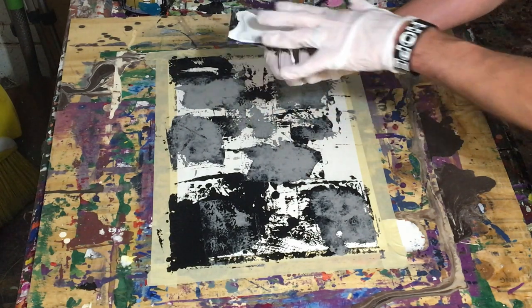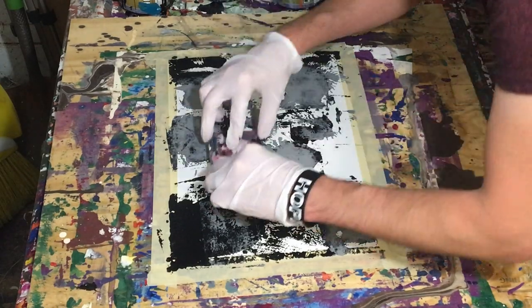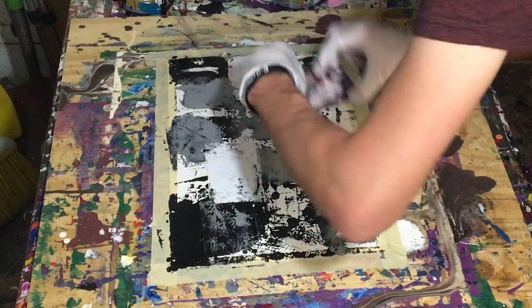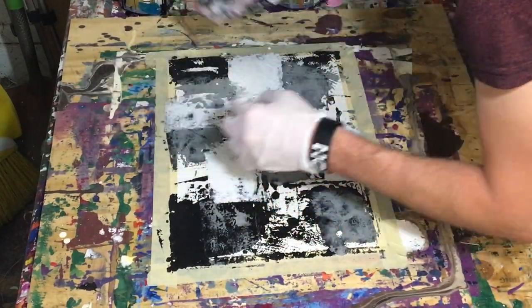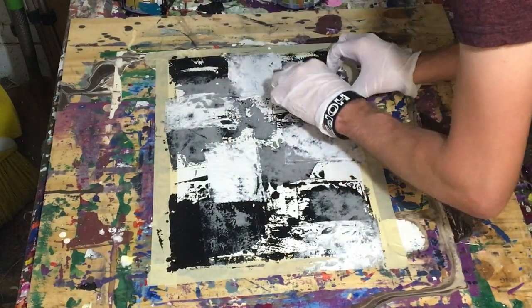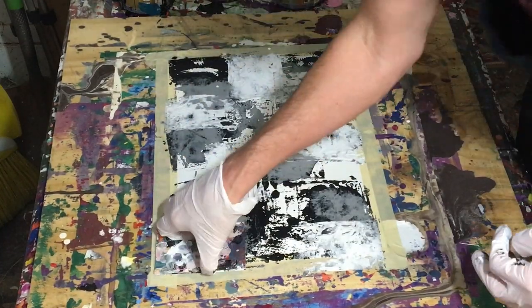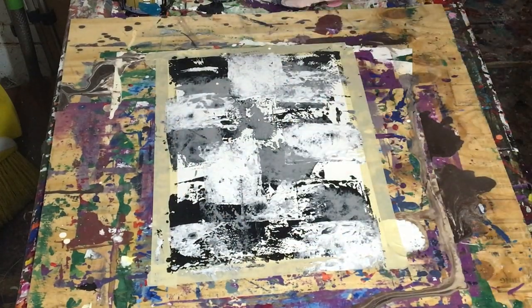Now, did it work out? Not necessarily. I can tell you right away that it didn't turn out the way that I wanted it to. However, it didn't turn out bad. You'll see by the end that the structure just kind of goes out the window, although I think it's a cool concept, and I think if I do it again I could probably get it if I just work on it.